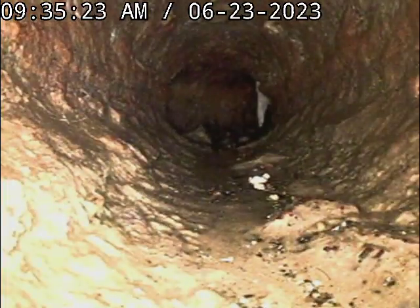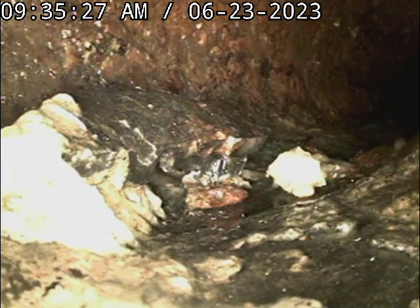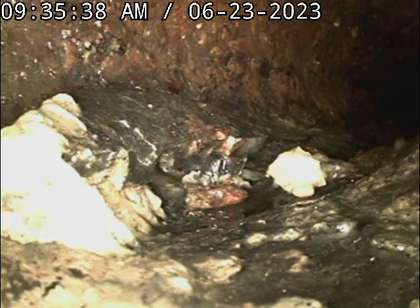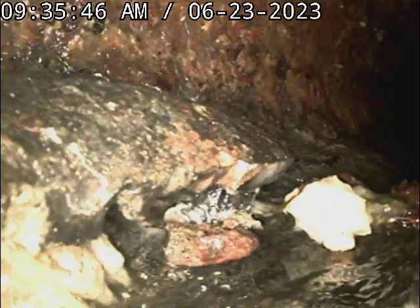We're at the cast iron here. You can see this is the Y and everything's getting stuck right there. I'm gonna rinse this out a little bit. See how that line looks right there — there's like a major blockage in there.